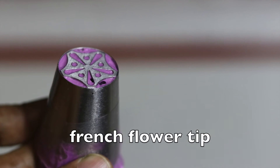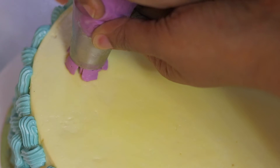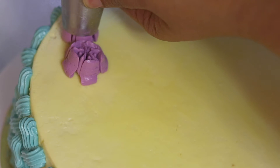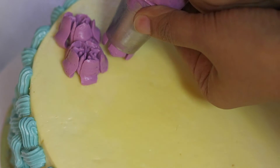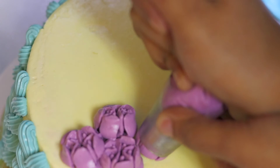I am using a French tip for flowers. To be honest, I struggled a little to achieve a nice flower because sometimes it just doesn't come out nicely. You need a certain consistency of your buttercream for these tips — most of the time the warmth of your hand softens the butter.